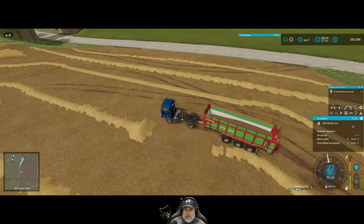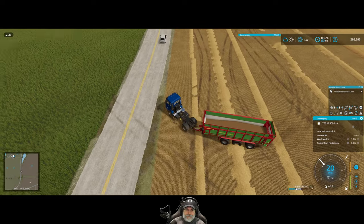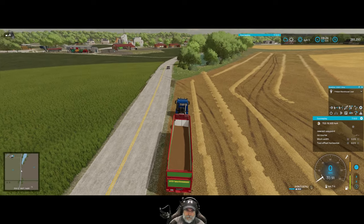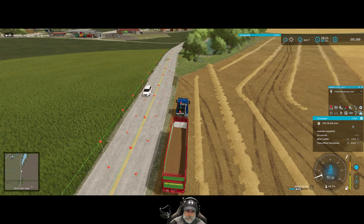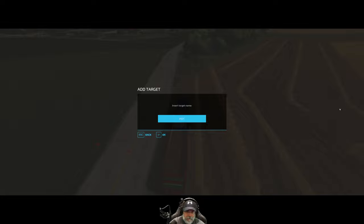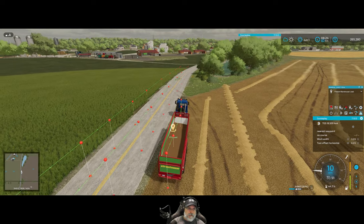We're going to pull around here and start recording a route. We're going to call this Field 57 Load, or F57 Load. Now we're going to drive to our grain mill.